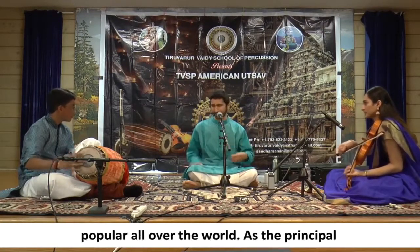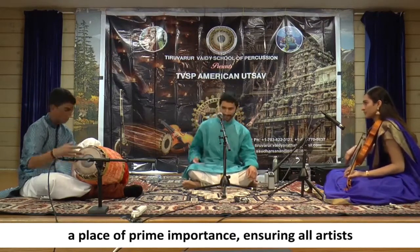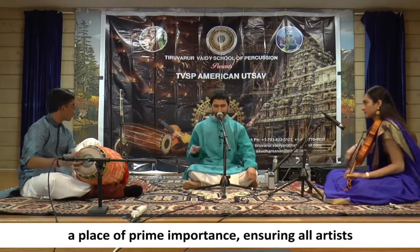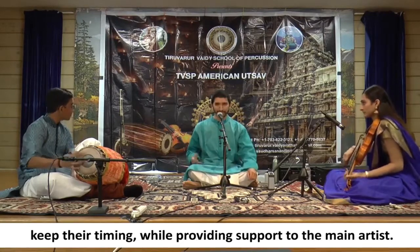It is widely used in Karnatic music performances that are now popular all over the world. As the principal rhythmic accompaniment, Pakkavadyam, the mridangam has a place of prime importance, ensuring all artists keep their timing while providing support to the main artist.